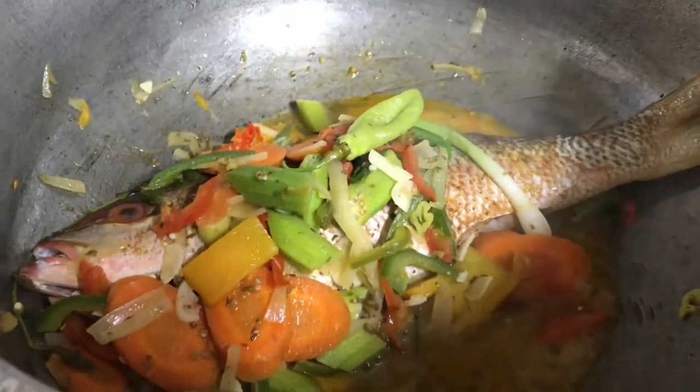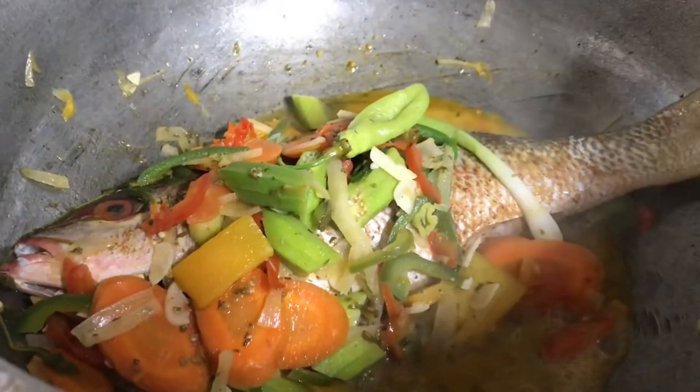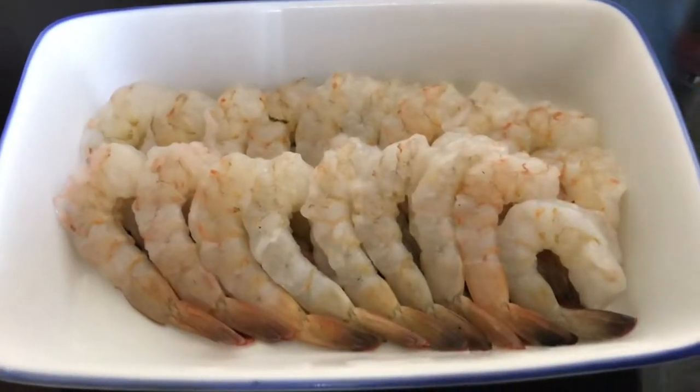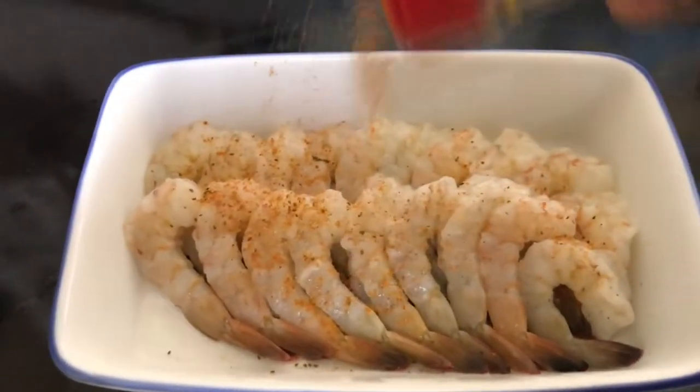Fish doesn't take really long to cook, and the veg is already semi-cooked. Now I'm going to be adding some beautiful shrimp to the pot — season with your favorite seafood seasoning.